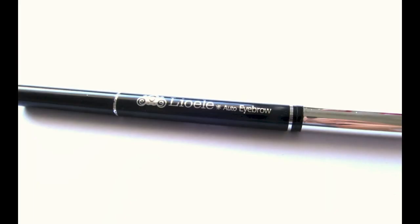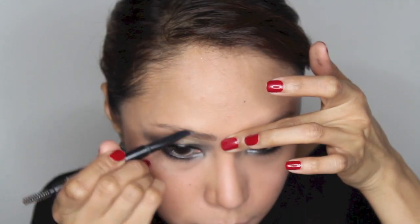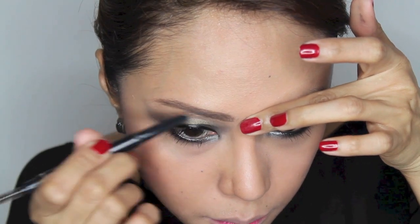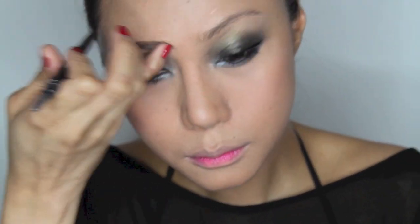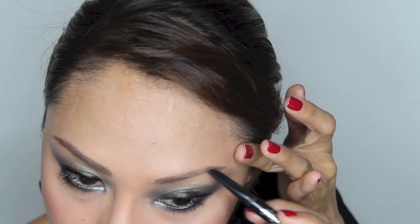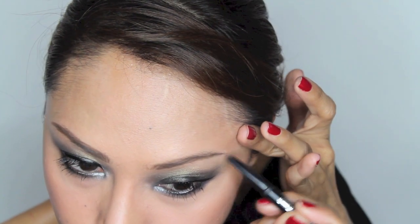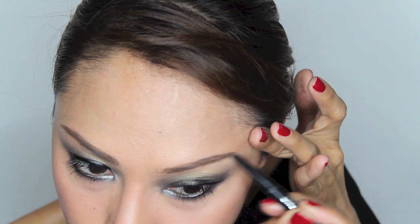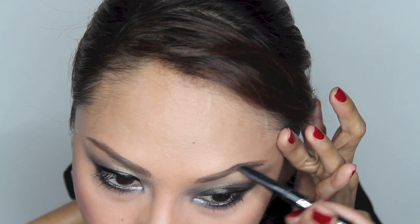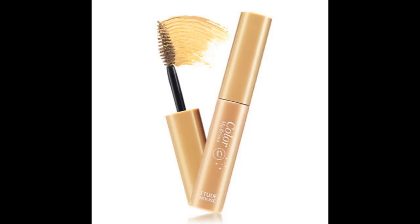Use Liyu Lay Auto Brow to draw your brow. This product is so far the best I have used because of its angled shape. Then use Etude House Color My Brows No. 5 to tame your brows.